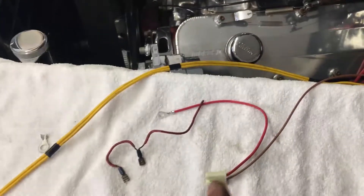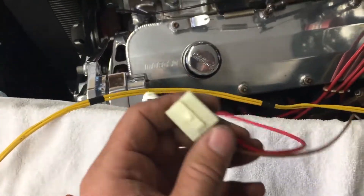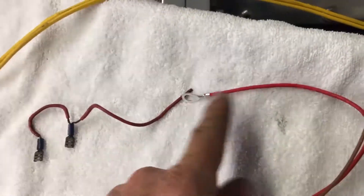Let's talk about the GM alternator and the correct way to wire it. This is the correct way: this is the exciter wire and this is the sensing wire. It runs back to the post where your main alternator terminal goes, also for the charging wire. This is so the regulator knows how much voltage it is putting out.